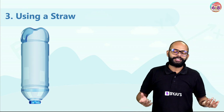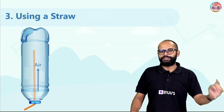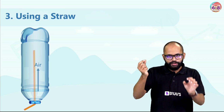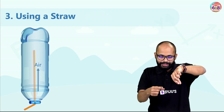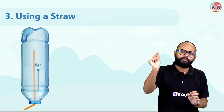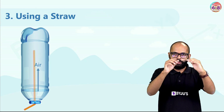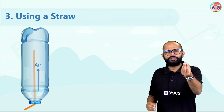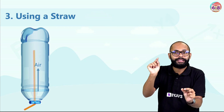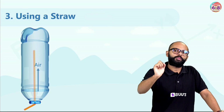Third method: using a straw. I knew this trick — that's why I won! When you use a straw, the key is: the moment you put the straw inside, close its mouth with your finger. This is very important. If you just put a straw directly without your finger, water from the bottle goes inside the straw, and the straw behaves exactly like the bottle — no improvement.